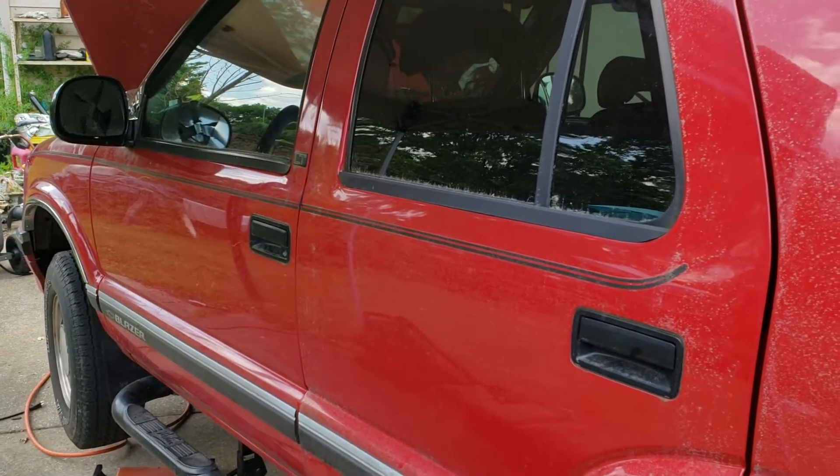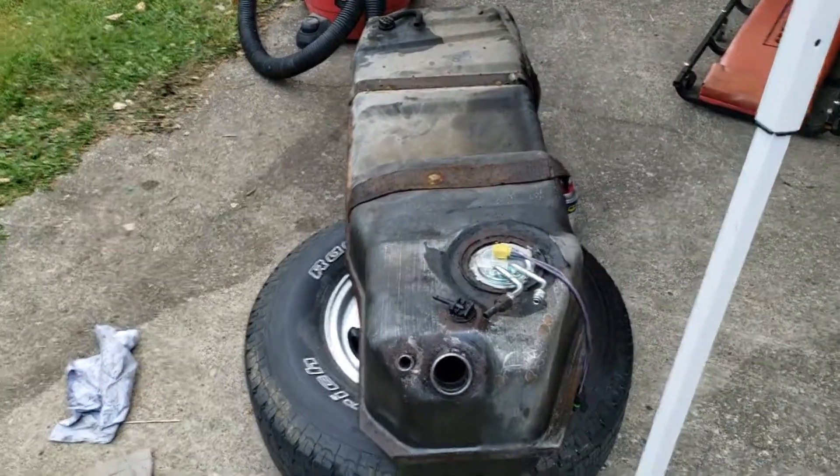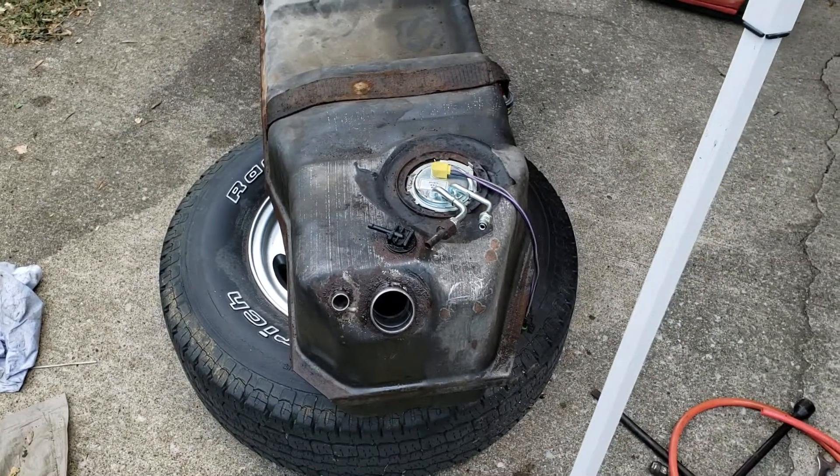They changed the setup and updated the powertrain for the 4.3. So just a quick little video to let you know that if you are working on a 95 Chevrolet S10 Blazer, this is what your fuel pump looks like.